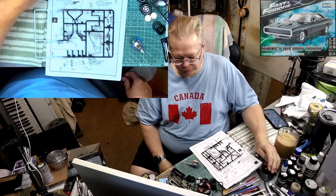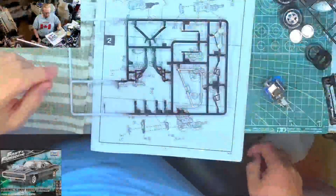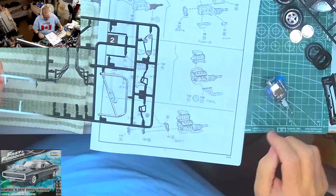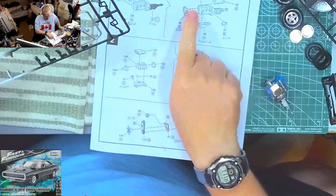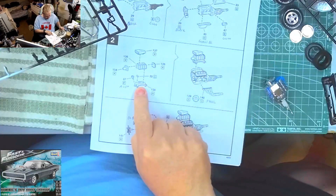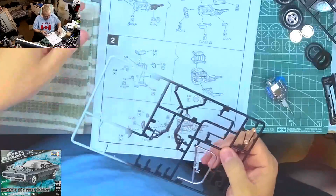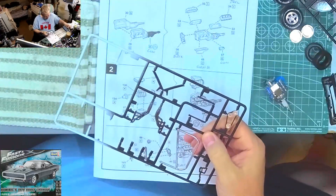Just to warn you guys, I've got about 20 minutes before I have to run off because I've got my dinner in the oven. Anyway, we've done all this - we've got our block assembly all done, we've got the blower assembled and installed. Next is exhaust manifolds, also known as headers.